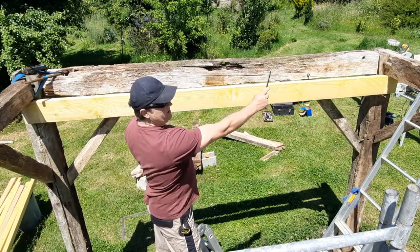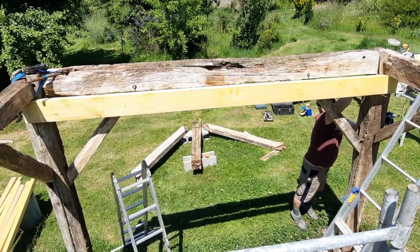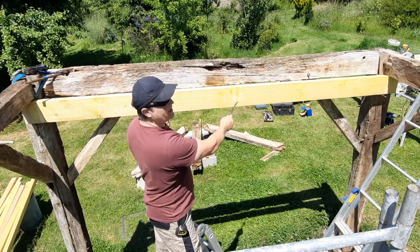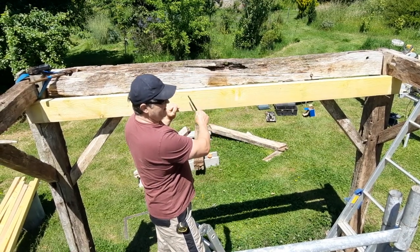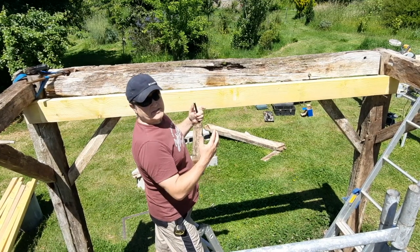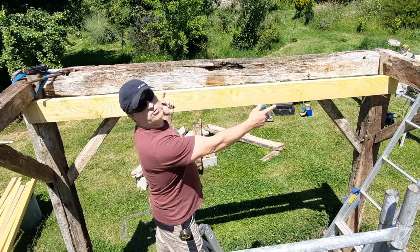What I've just done is mark a pencil mark on each end to get the correct angle for the upright beams. I'm going to take this one out, cut it to suit, and it's going to fit underneath there. Then I'll put another one in situ next to it, fix them together, and that'll be a really strong cross beam.